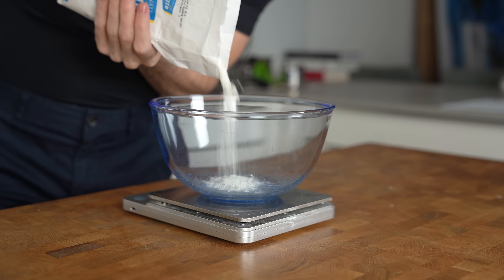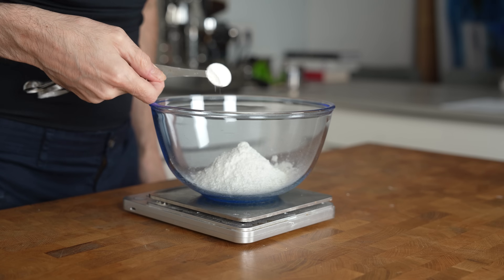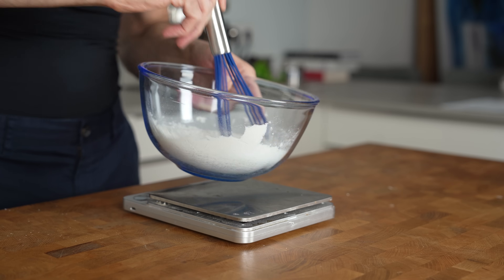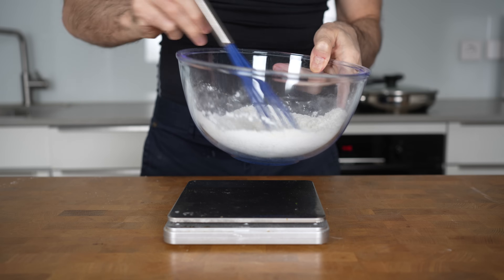First we will make the dough. Add 100 grams of all-purpose flour into a bowl on a scale, followed by a strong pinch of salt and a teaspoon of baking powder. This can also be bought pre-made at the grocery — it's called self-rising flour, it's the exact same thing. To add some flavor, also add half a teaspoon each of garlic and onion powder and give it a stir.